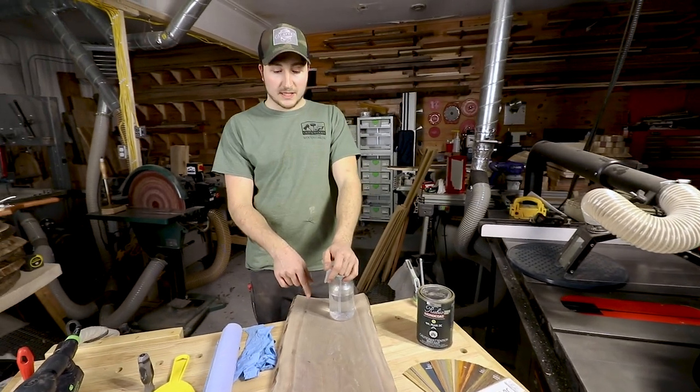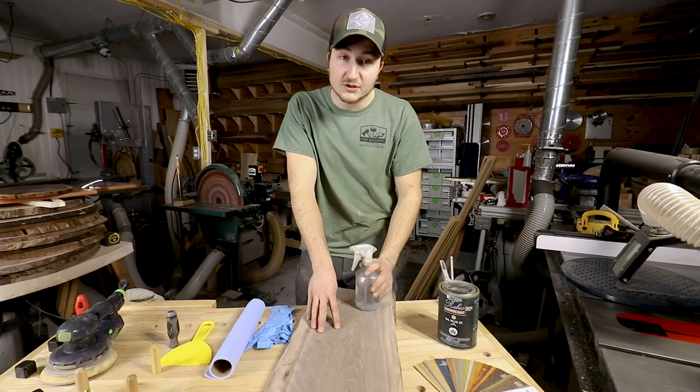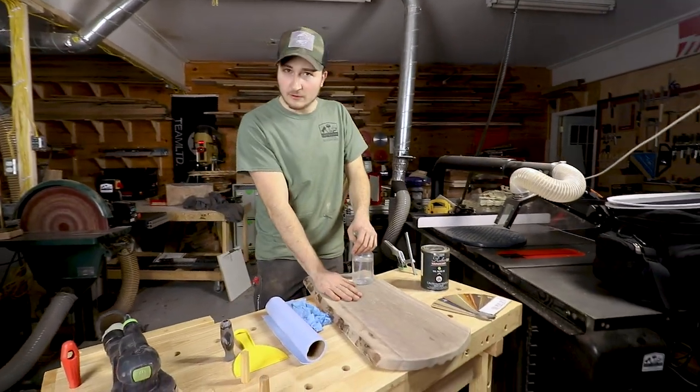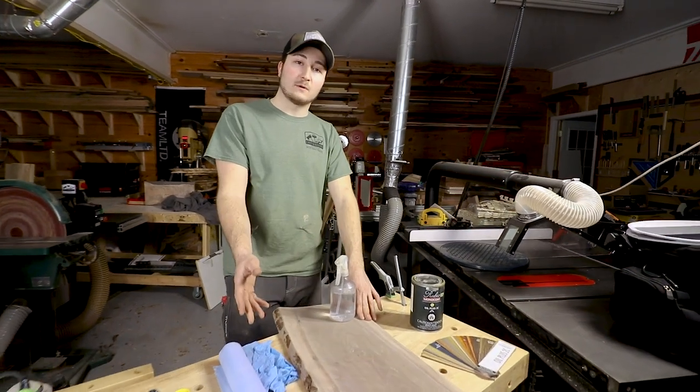The next step is to water pop the surface. I've sanded it to 120. They only recommend sanding to 120, no more than 150. For the purpose of this board, I'm going to be sanding to 150.